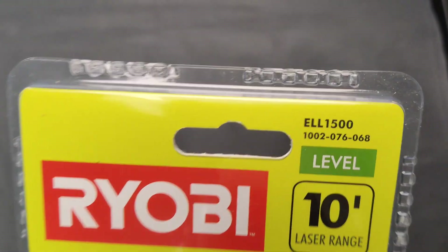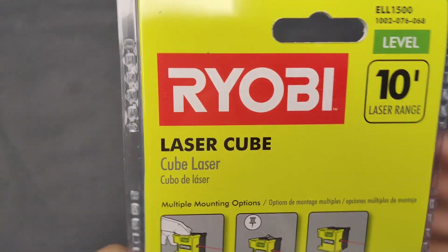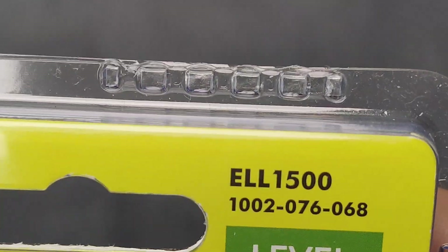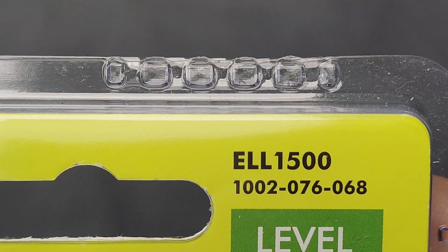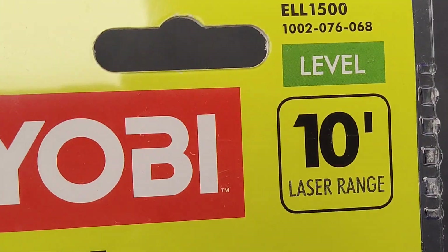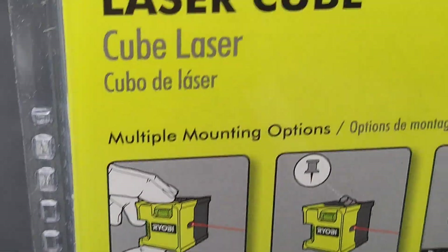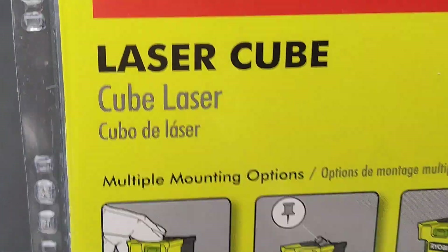Hi guys, a very quick unboxing and review of the Ryobi laser cube. The Ryobi number is ELL1500. This is a 10-foot laser range cube laser.